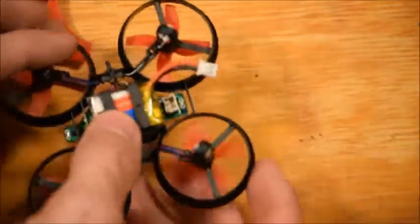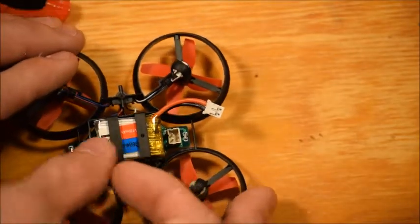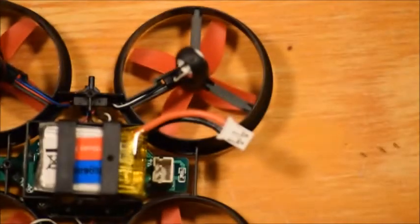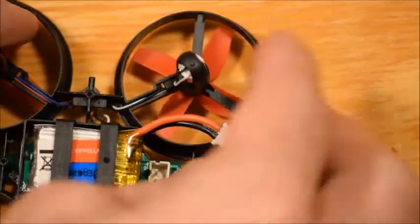Okay, now looking on the back of this — see if I can get this in focus at all. Zooming in, goofing with the focus a little bit. So this side right here, that's our positive terminal.